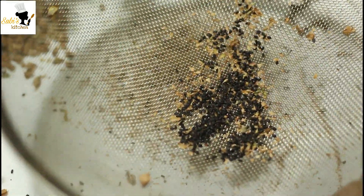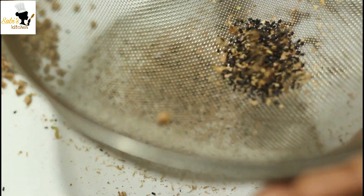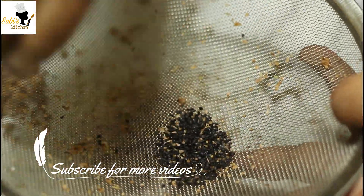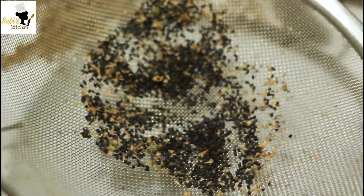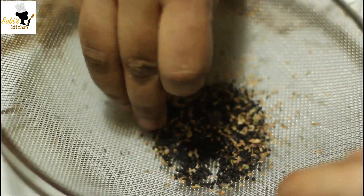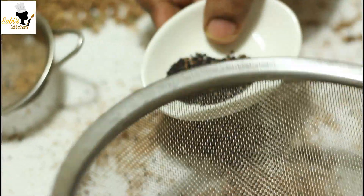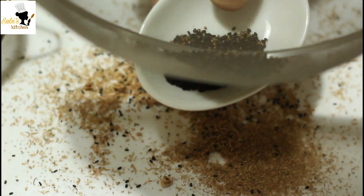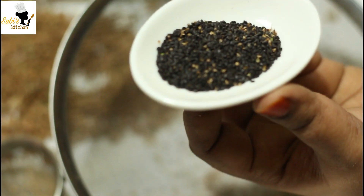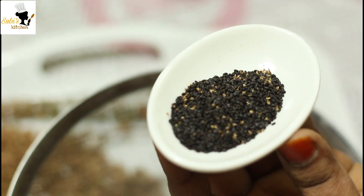Let's put a little bit of water in the pan.